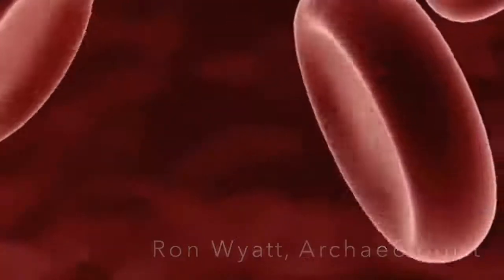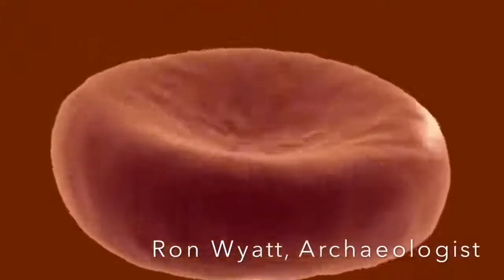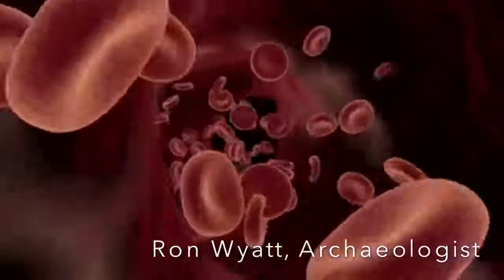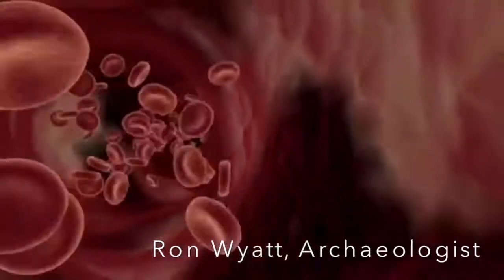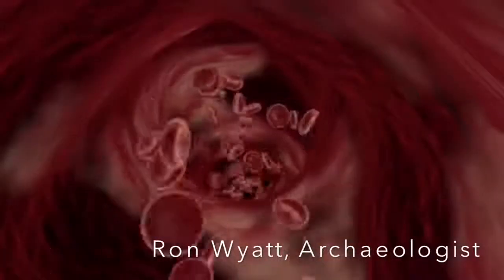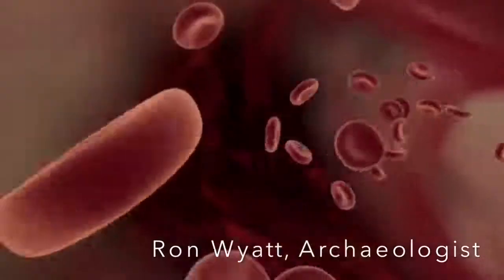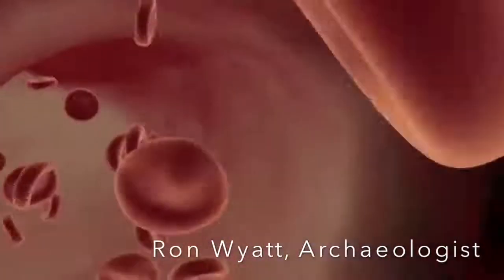Then I said, take some of the white blood cells and put them in a growth medium and keep them at body temperature for 48 hours. They said that'll do no good because it's dead blood. I said, would you please do that for me? They said okay. I said I want to be there when you take it out and examine it. So I was back there. They took it out and examined it under a microscope.